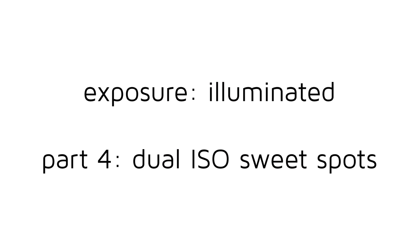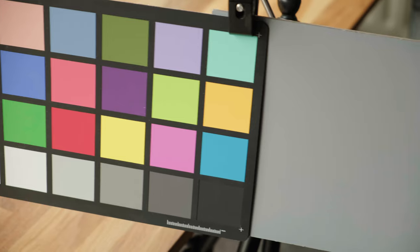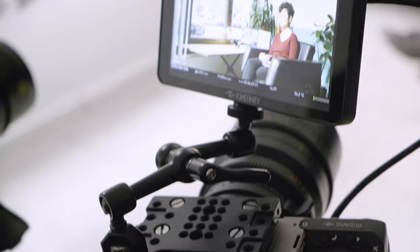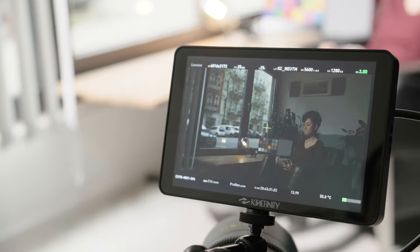Welcome to part 4 of Kinafinity TV series Exposure Illuminated, helping you understand the exposure process in digital cinematography with the Mavo LF. Today we will talk about Dual ISO and the sweet spot, which will show you how to get the best results for the Mavo LF's Dual ISO sensor.